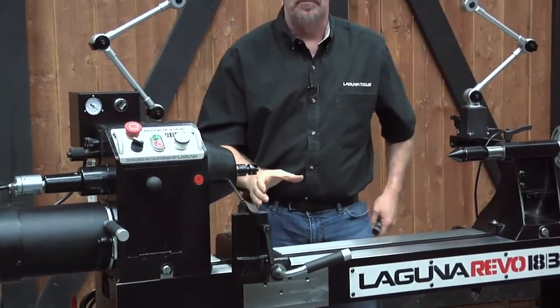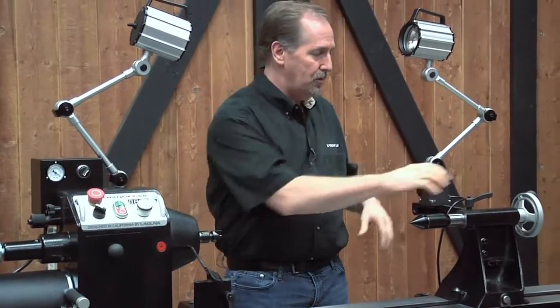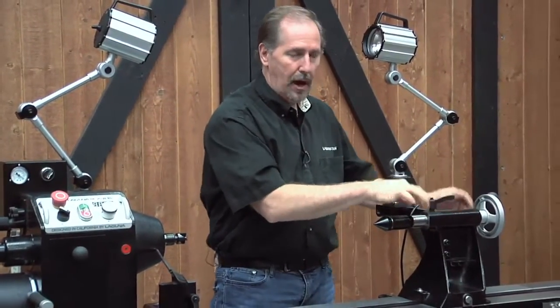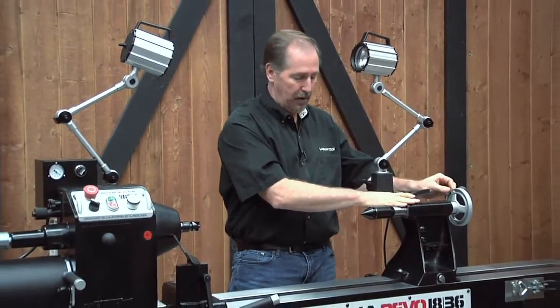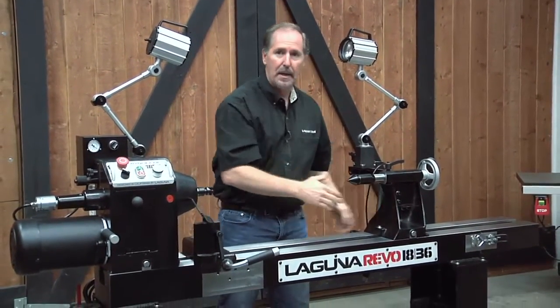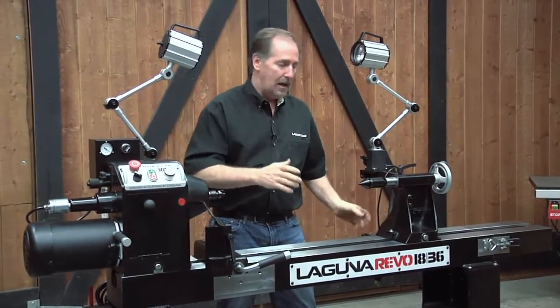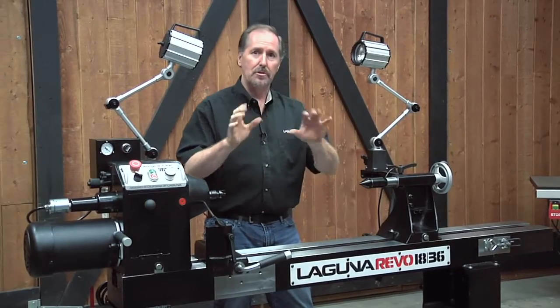It might be helpful to slide the headstock down when making these adjustments. When checking them, make sure you've got everything locked — lock the quill of the tailstock travel, and once you've moved the tailstock, lock it in place so you can take out any slop and ensure your tolerances are tight.